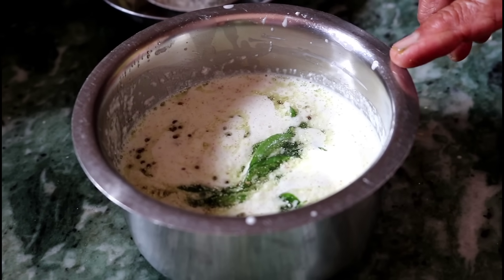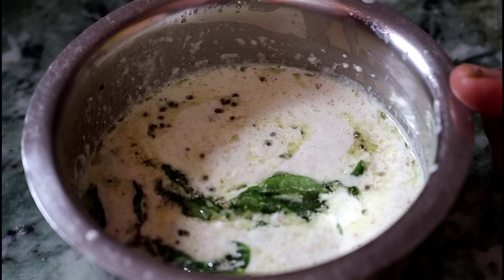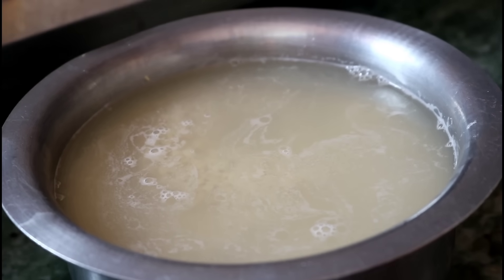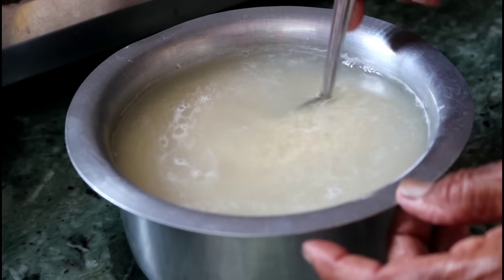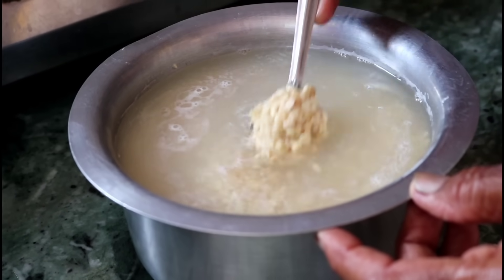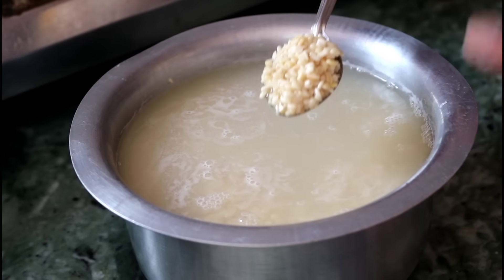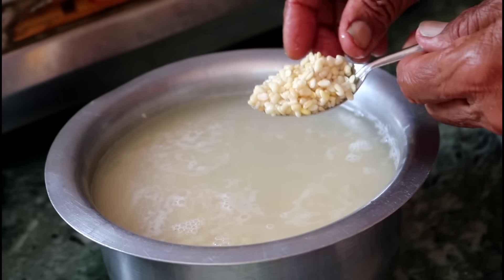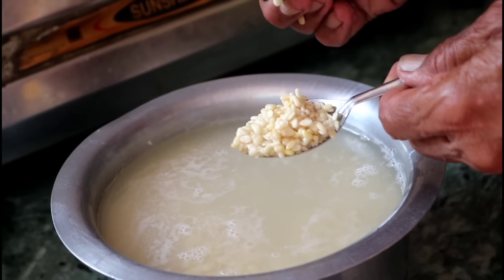We are ready to make the meat and eat it. You can take it to make the meat, then we can start working on the meat. Now we will add the meat to this little water. The meat is not ready to eat yet. We will add the meat and make it, then add the meat again.